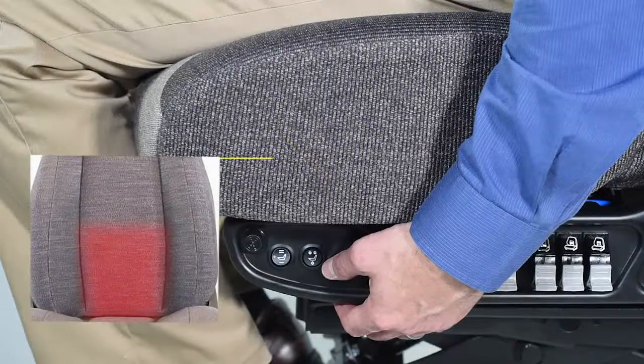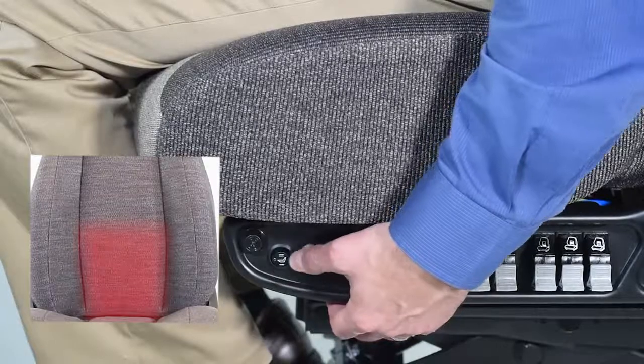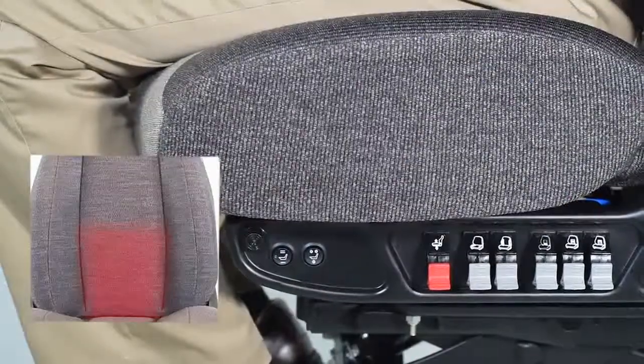To activate the heat or ventilation features, locate the switches to the right or left side of the seat. The switch in front is heat. Click the switch down for low or up for high settings.